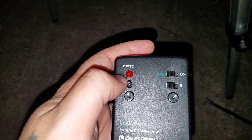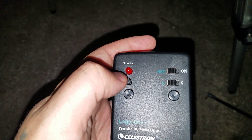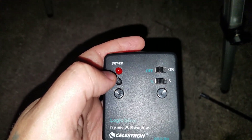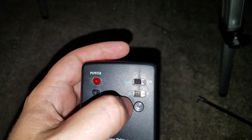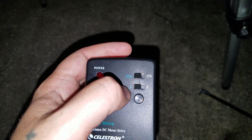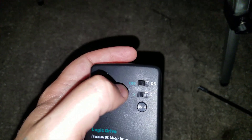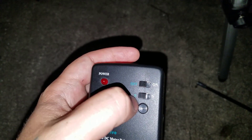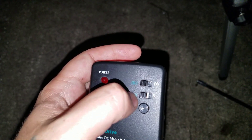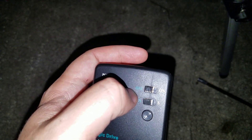So if you wanted to track really fast, you would adjust this to higher or lower speed. You have your Northern Hemisphere and Southern Hemisphere buttons. If you're here in the U.S., you want to use the button facing the N. If you're in the Southern Hemisphere, like Africa for example, you would use the S. And then you have your power on button and the off button.